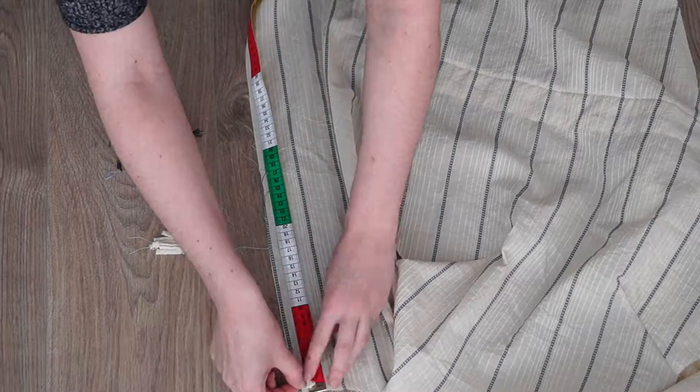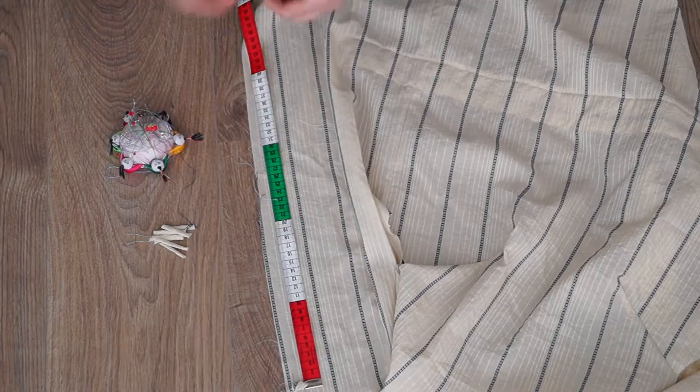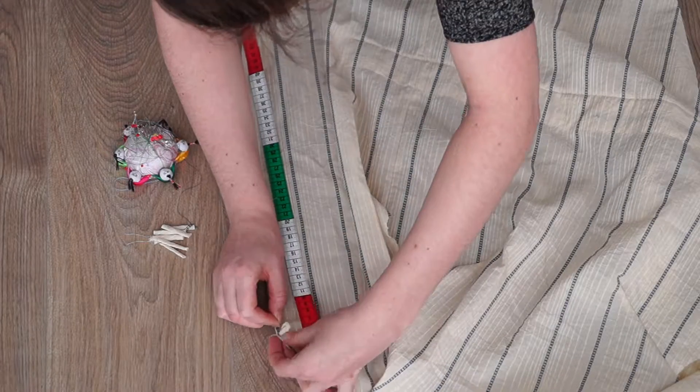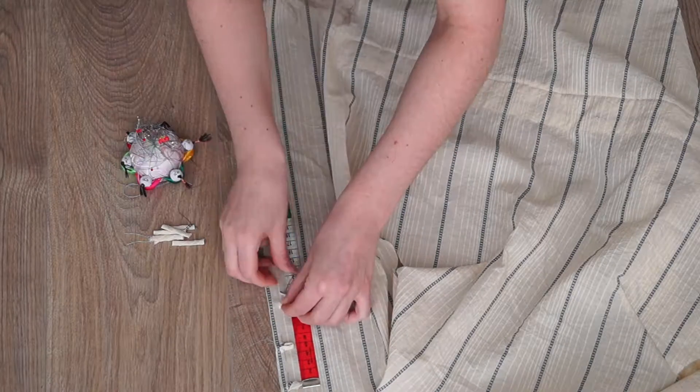I made a couple of those button loops and attached them to the right side of my blouse where I wanted the buttonholes, and sewed them down.